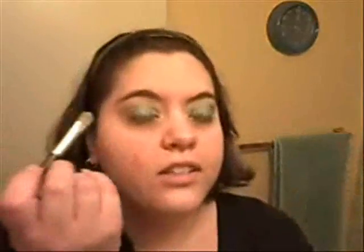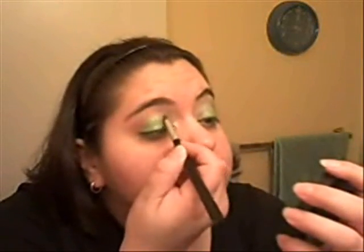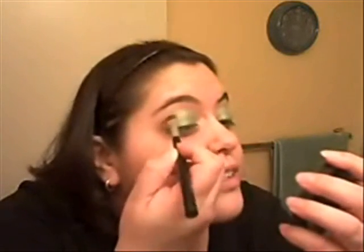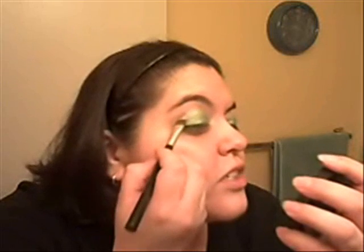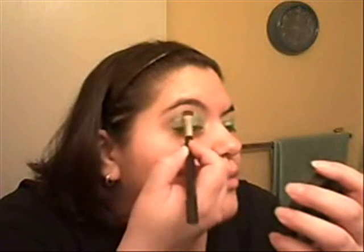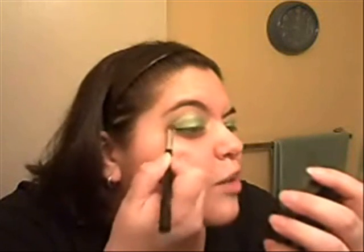I might go ahead and foil it a little bit, but I'm going to do a dry application on the other eye first so that they're the same intensity. When you have something down and then you foil it on top, it'll make it darker. So if you're having trouble getting your foiling to show up, that's one technique you might try — just putting down a layer of the shadow dry and then foiling on top of that.